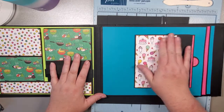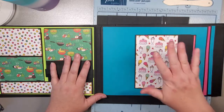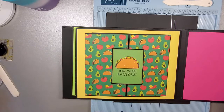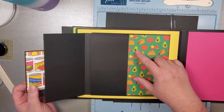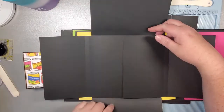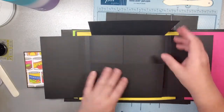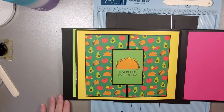This one I call the pull tab. I saw it on Country Craft Creations - super, super easy to put together. And then the last one is maybe technically an around-the-world waterfall, let's call it. This one I put together with two little velcro strips and this opens around the world, so we've got pages that flip out all over the place.